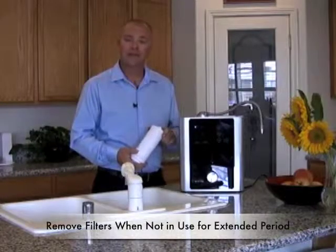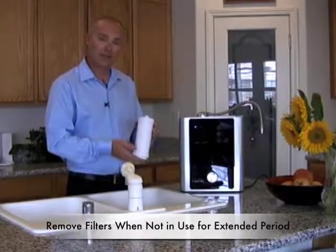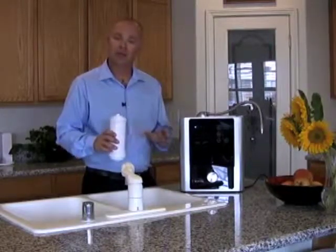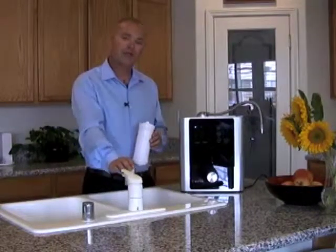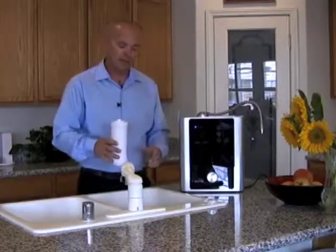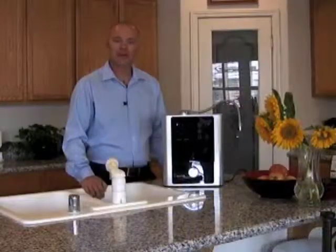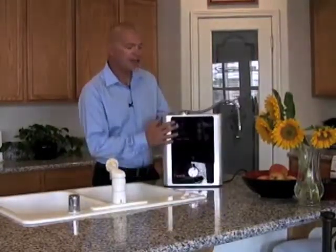If you're away for an extended period — a couple of weeks or more — take proper care of the filters. Run tap water through the ionizer while filters are still in place, since tap water is chlorinated and the chlorine prevents bacterial growth inside the filters. Once the water runs out, set the filters on the counter to completely dry, then store in a cabinet. If your tap water is unchlorinated or you're on an untreated water system, simply remove the filters, stand them upright to drain, place them in a freezer bag, and put them in the crisper drawer of your fridge. Once filters are cared for, shut the main power switch on the bottom and unplug the unit.